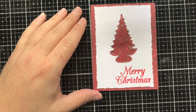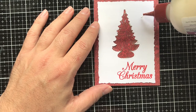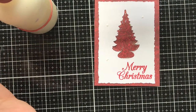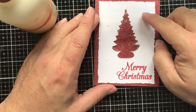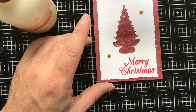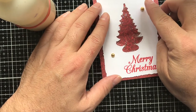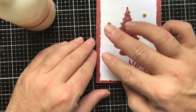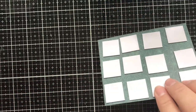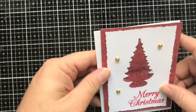I have some little gold gems here — jewels — you can put whatever embellishment you want to make it pretty. You can use sequins; I'm just using what I have. I tend to get in a routine where if I use something I use it multiple times on different projects. It'll take a moment to dry, but that's okay.